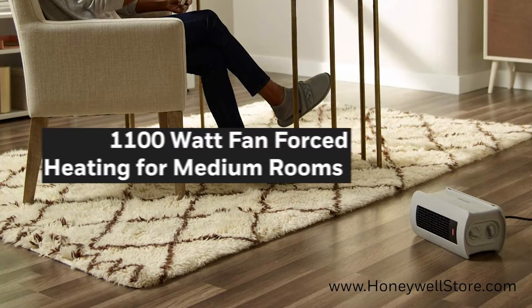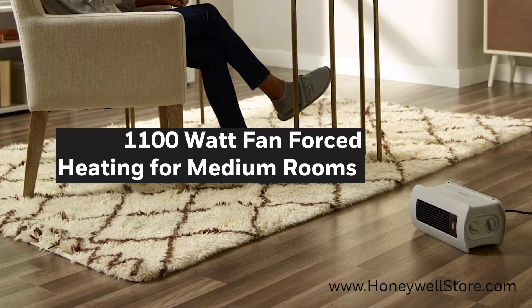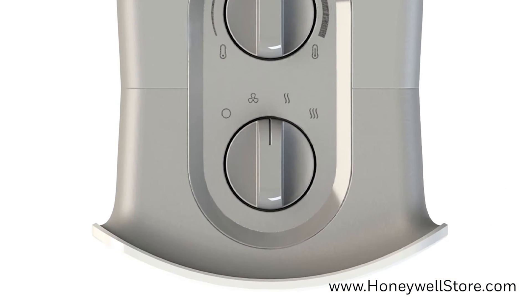This 1100 watt fan force heater is perfect for small to medium sized rooms. The easy to use control knobs on the side of the unit offers two heat settings to choose from and one fan mode.